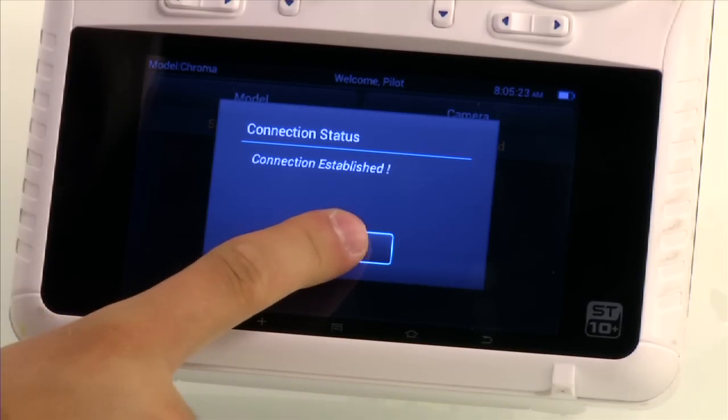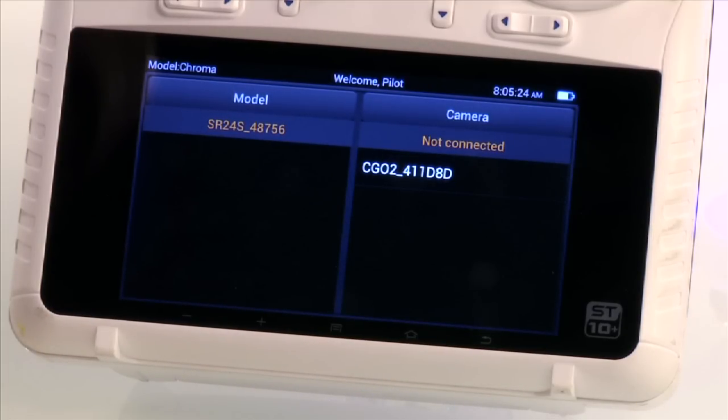A screen will pop up telling you it has confirmed the connection. All you'll need to do here is click OK. To bind to the camera, all you'll need to do is select camera ID from the camera list.